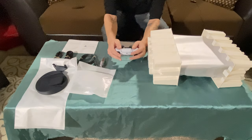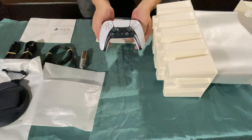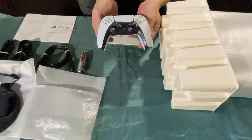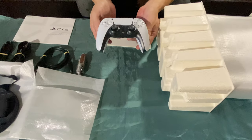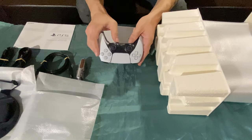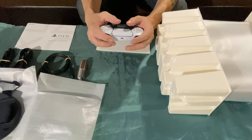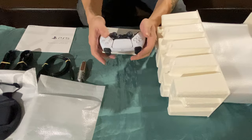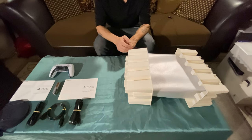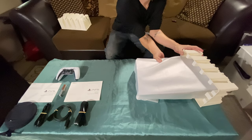Here's the DualSense controller. You can feel it's a little bit bigger than the previous controller. It's a tuxedo color — black, white, grayish — not pearl white, but it feels great in the hand. It also has a built-in mic inside the controller, which is pretty neat. The haptic feedback is impressive — when you pull back on the triggers you can feel the tension, like if you have a bow. It's a very nice controller.